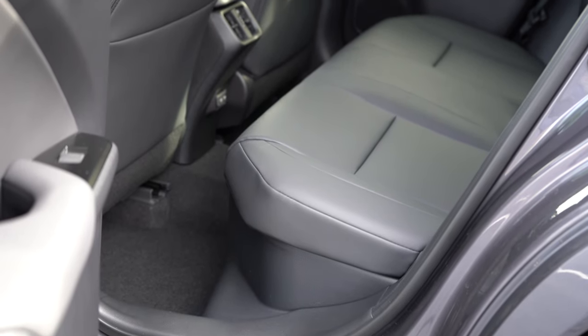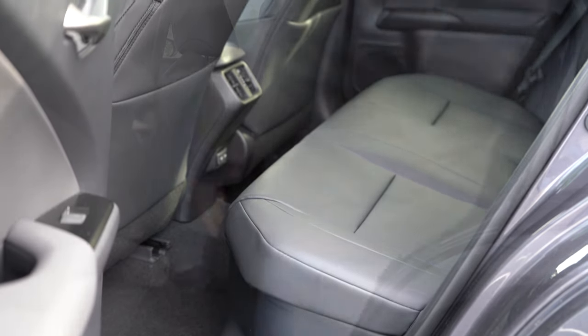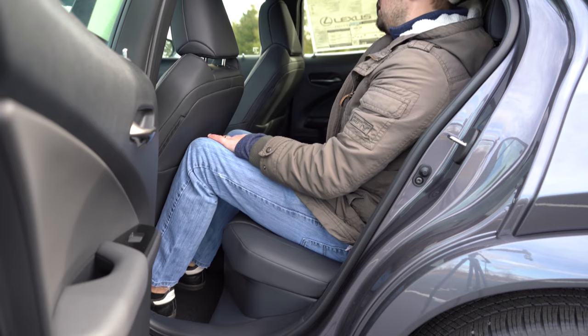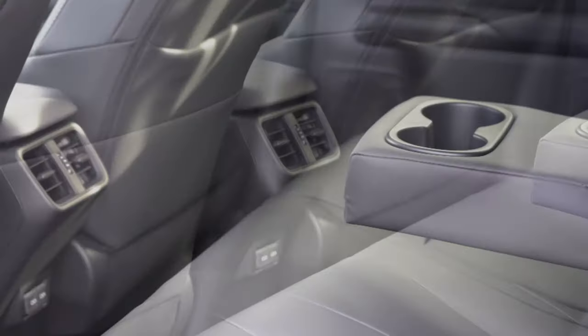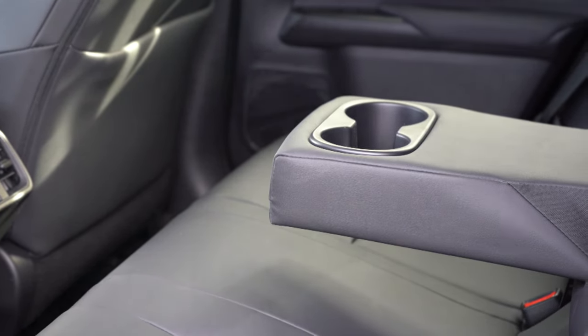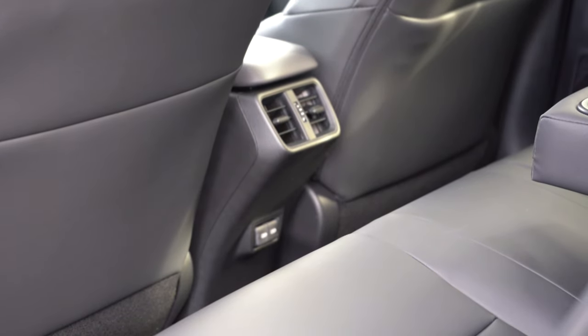Rear legroom comes in at 33.1 inches. Even at six feet tall, there's a reasonable amount of space in those rear seats. Rear ventilation comes standard, there's a rear center armrest with cup holders, and just below the rear vents you'll find two phone charging ports.